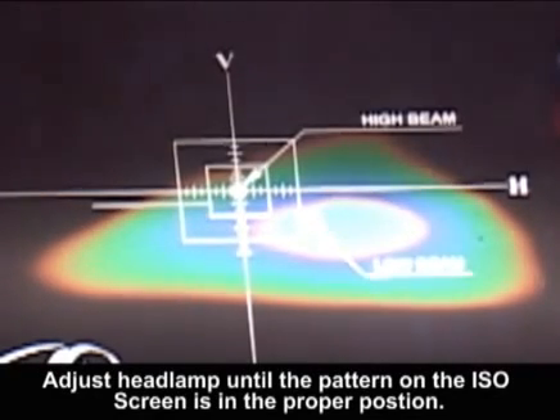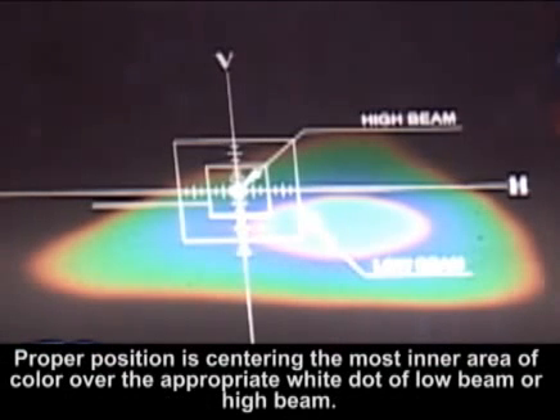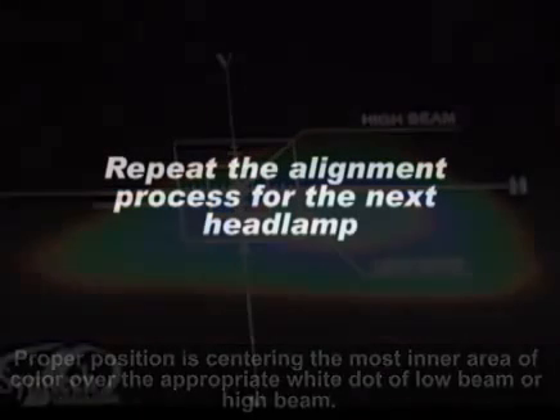Adjust the headlamp until the pattern on the ISO screen is in the proper position. Proper position is centering the most inner area of color over the appropriate white dot for low beam or high beam. Repeat the alignment process for the next headlamp to be aligned.